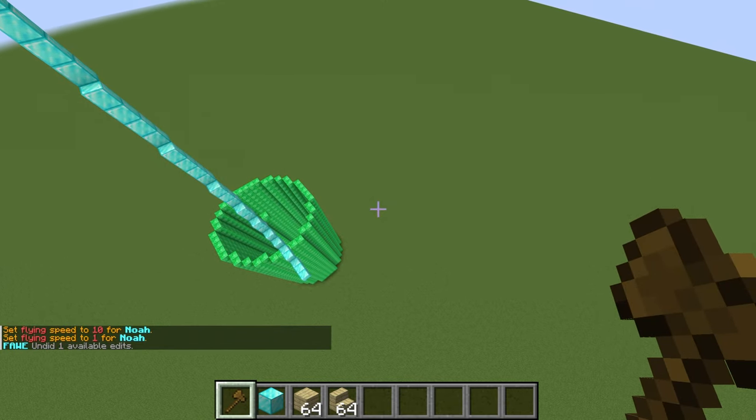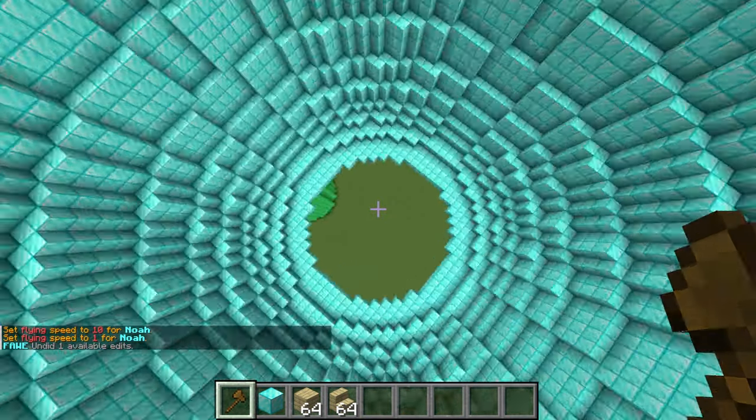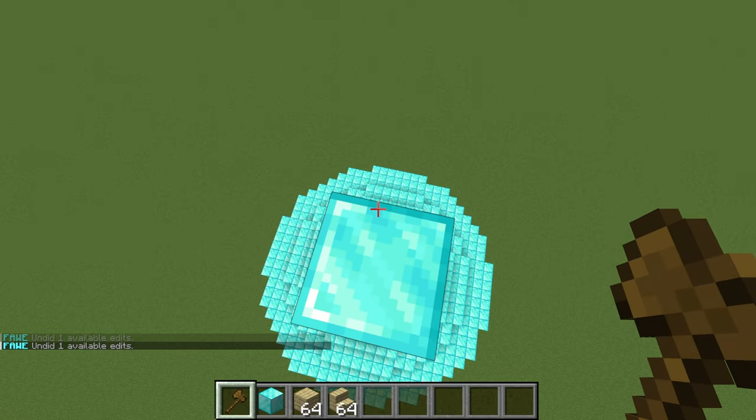With the revolve command — I have a full tutorial on it — remember you just have to stay in the center of your revolve and it will revolve around that point. For example if I stood over here and did revolve it would do it around this point, so as long as you're in the center of your tower, boom, it works.